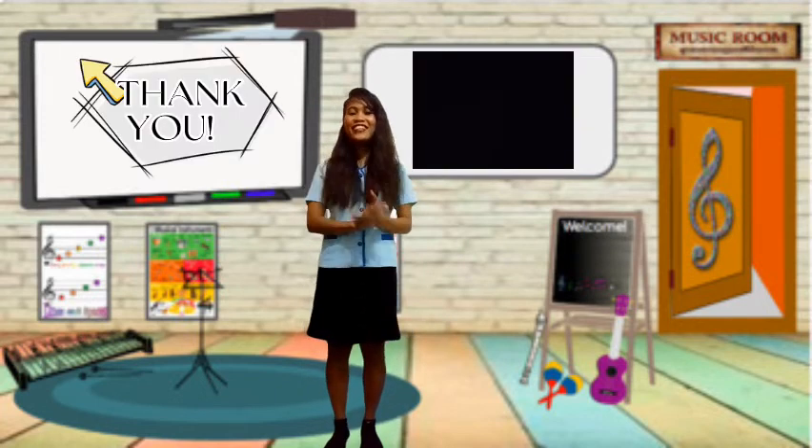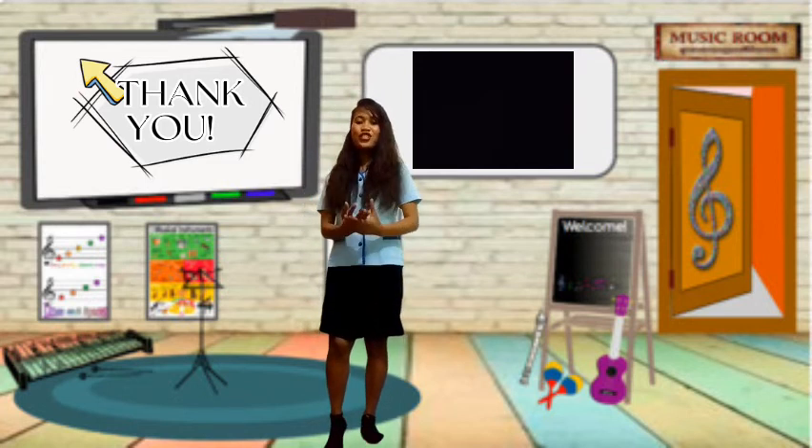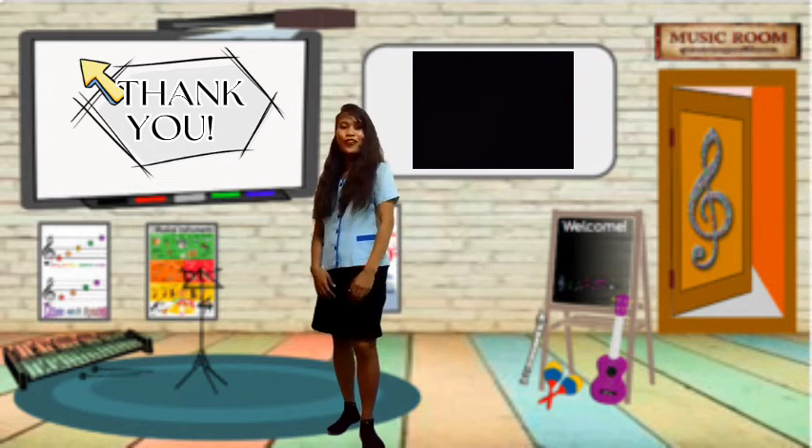Very good kids, and that's it for today's video. Thank you for listening and watching. See you in the next video. Bye!